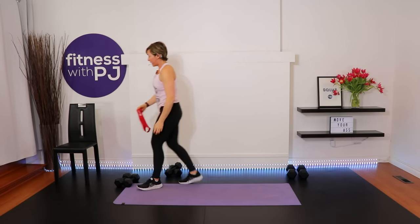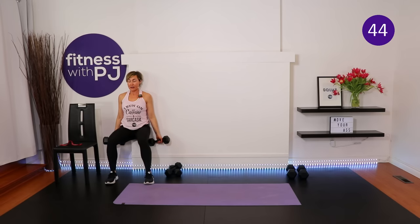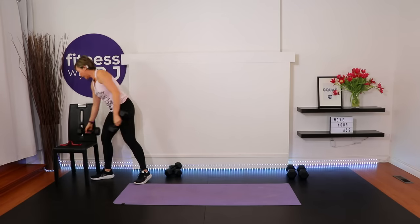Use your legs to pick up those dumbbells, not your back. I have a great video on exercises to avoid when you have osteoporosis and what to substitute instead — I'll link it at the end of this video so you can click straight to it. It's a fit tip, not a workout. I also have two more workouts specifically for bone health on the channel.